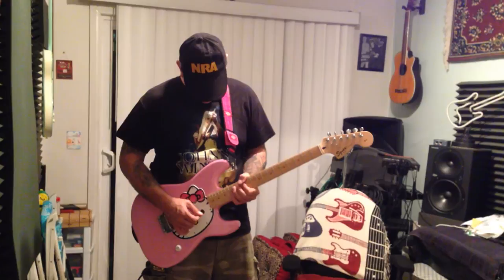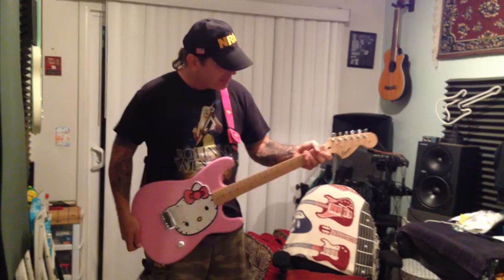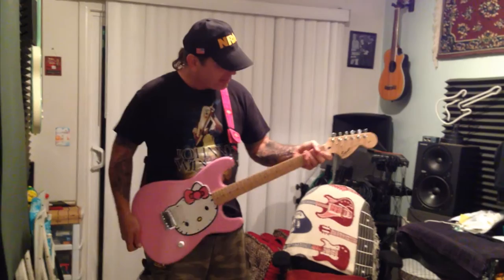Doesn't sound bad, really. So is this your Halloween guitar or something? You're going to dress up and go trick or treating with this? What in the world, what made you buy this? It's because it's a Hello Kitty Strat — I wanted one. Did you really? Yeah. They're cheap. Well, I would hope so.